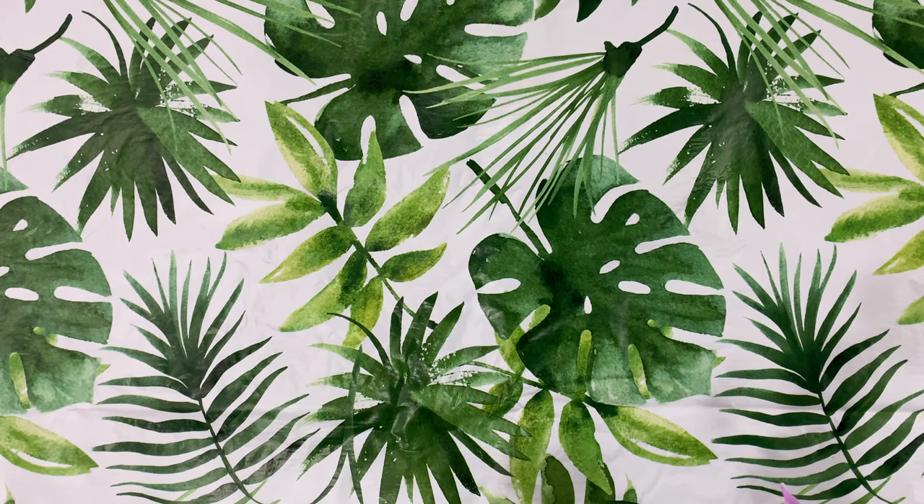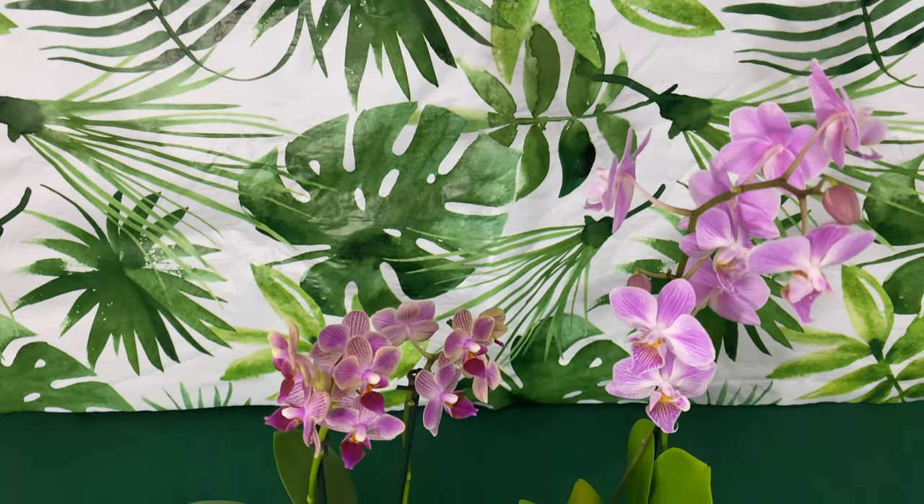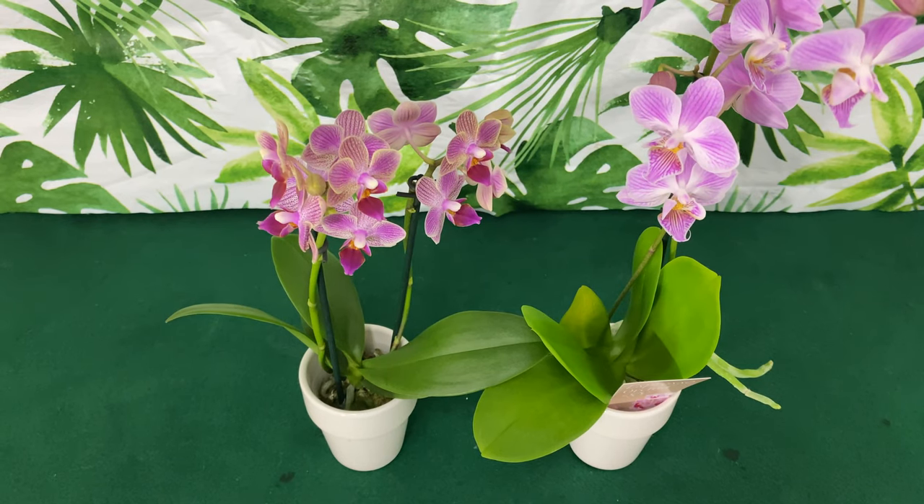Welcome, welcome, welcome. Welcome, baby, to Orchids for Dummies. This is Fal Pal Daryl, and in today's video,